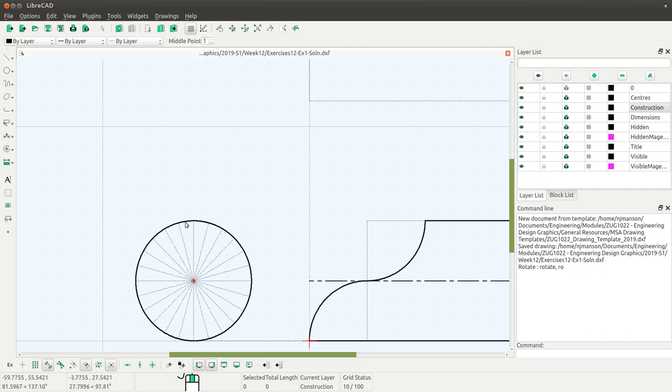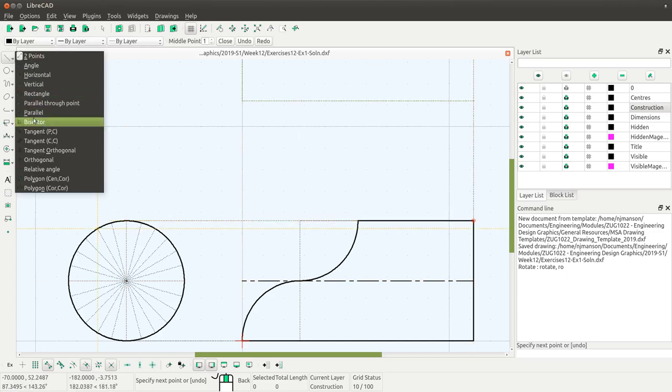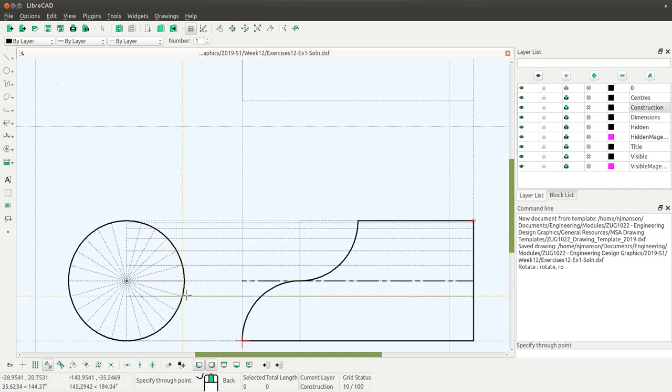Now I need to project each of these intersections back to the curve on the front view, because this is the curve that's going to be tricky to plot in the developed surface. I'll draw a horizontal construction line using the two-point tool from the top of this line to the corner over there — that gives me a starting line. Then I'll use the parallel through point tool to copy this line through each of the points, turning off midpoint and intersection snaps so I've only got snap to the endpoint of a line.